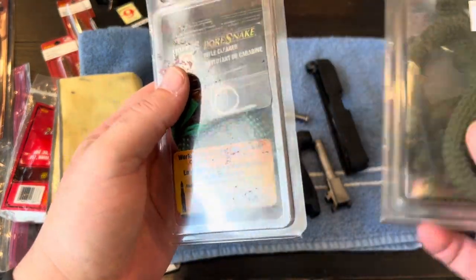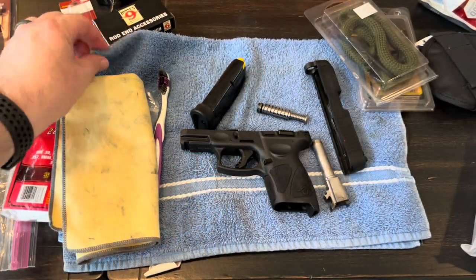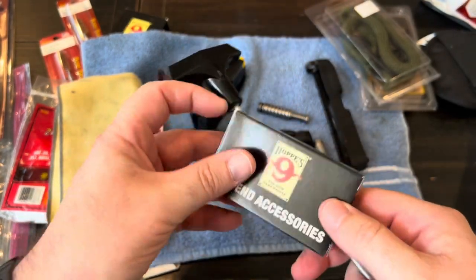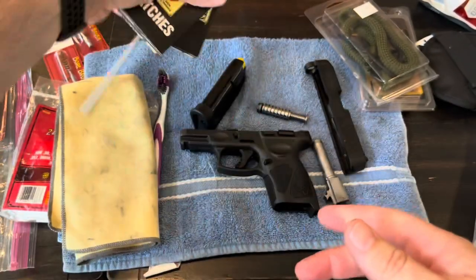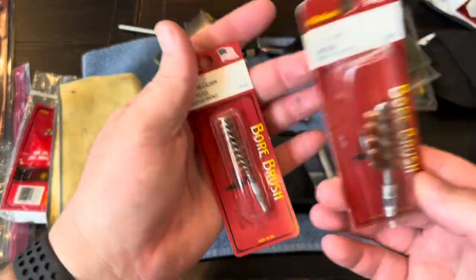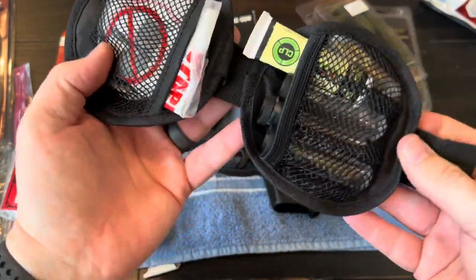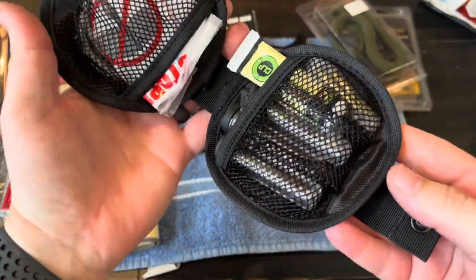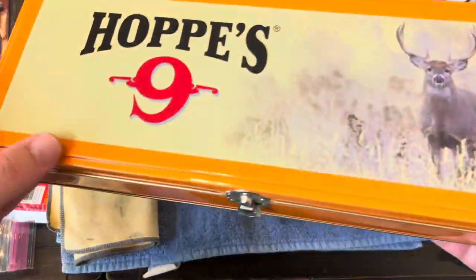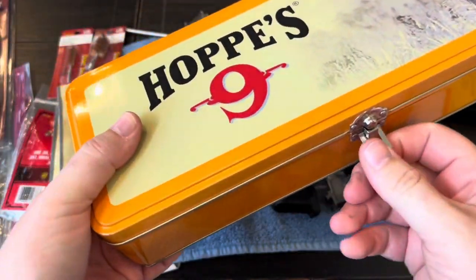I also have a rod with brush tips, more patches, a bunch of different bore brushes for different calibers, and little kits. One stays in my range bag and has cleaning stuff, solvents, and oils. I have bigger kits too — just a hodgepodge of stuff. I've actually never even used one of them, but I just have all kinds of things.